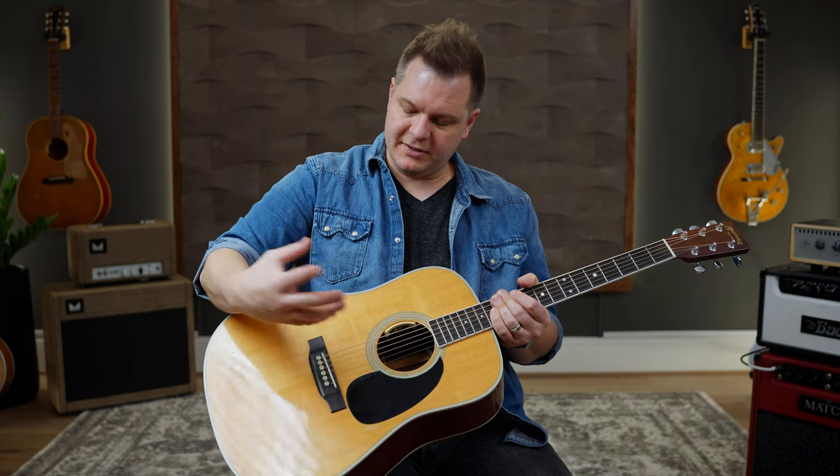You can blend it either full mic on the Anthem, which is under the soundboard, or full piezo. I want to show you what the IRs do to this guitar. First, I'm going to use the Anthem in the full mic position. I'll play it so you can hear the direct output, and then I will apply an impulse response to it so you can see what it does.